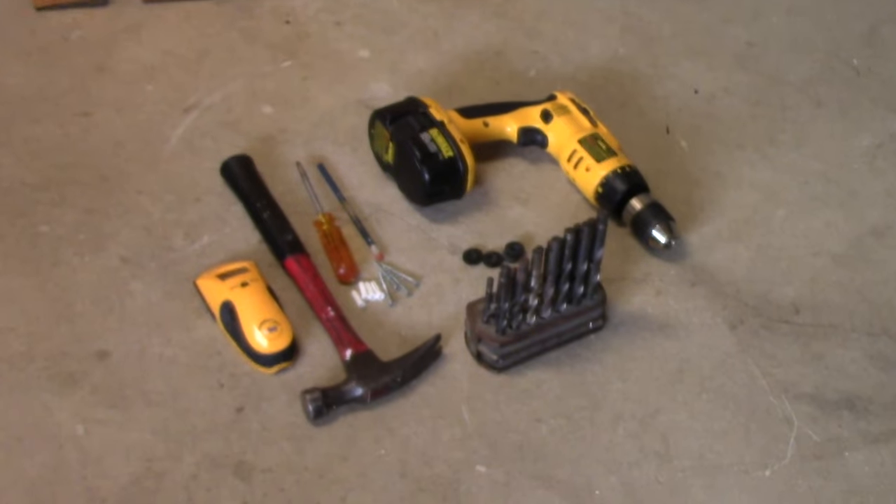If you don't have a stud detector or something to locate the stud in the wall, I'm going to show you another way you can do it without the stud detector — it's just as easy. Let me give you an example of what kind of tools you're going to need, and then we'll get started.